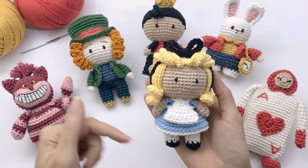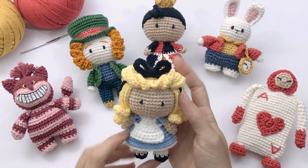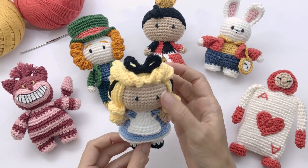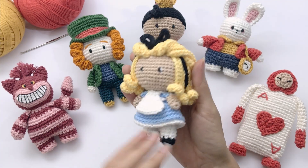Hello, it's Anna here and welcome to Little Crochet Farm. Today I will show you how to crochet Alice. She's one more pattern from the Wonderland Collection. You can see here on screen all of these patterns are here in the YouTube channel. The written pattern is in the description below.